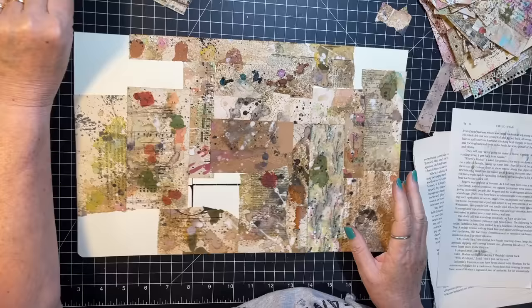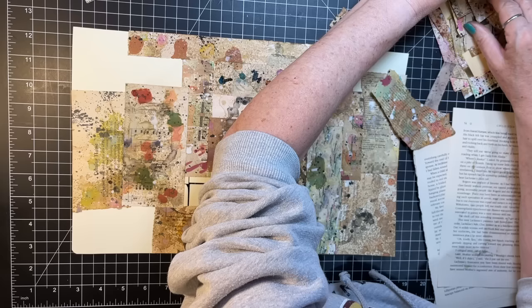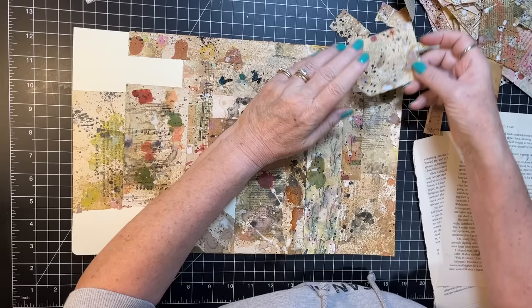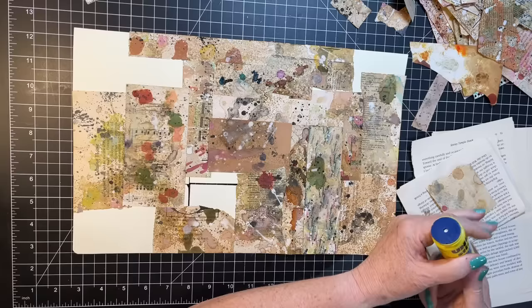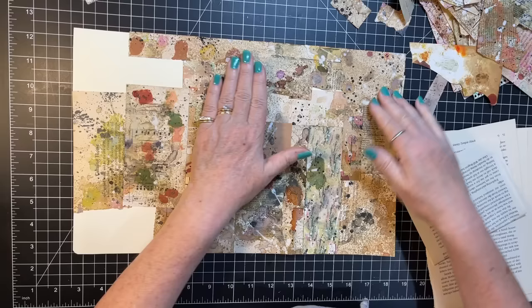I could go there, I want something up in this corner first though. What do we have, what do we have — this is a great piece. It's a big piece of paper, I want to put that in here — right there.